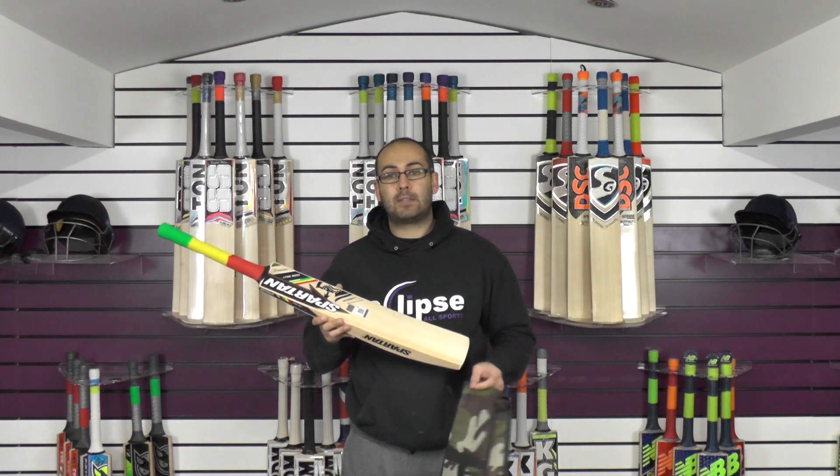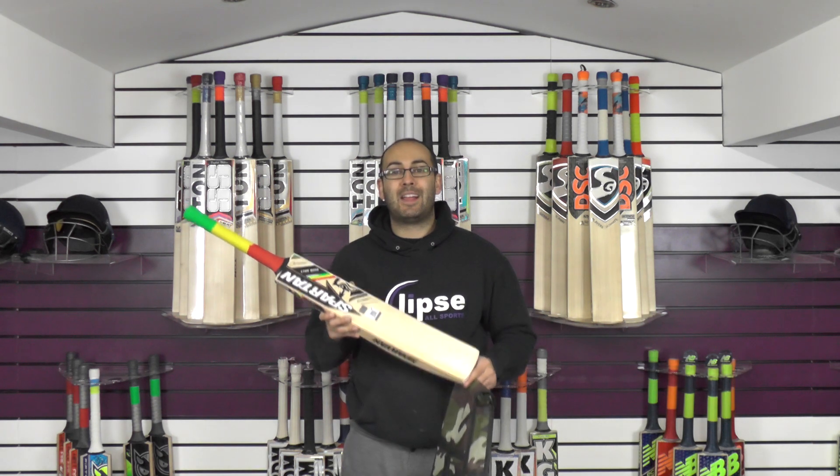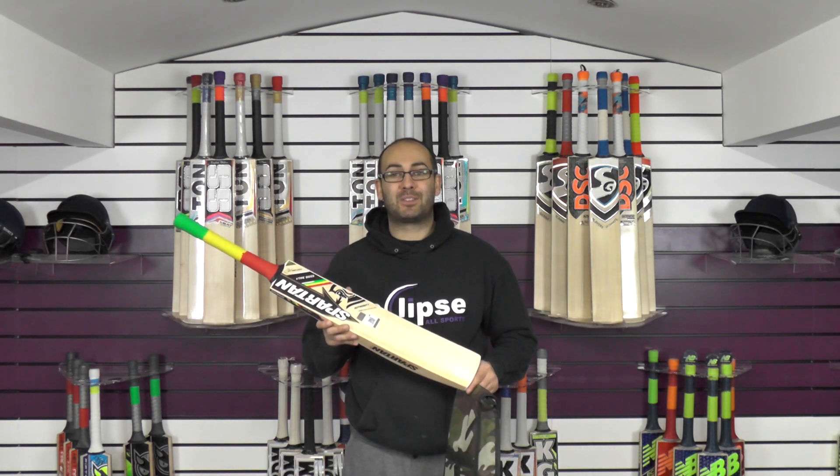Thank you for watching guys. If you haven't subscribed to the channel already, please do so — we will be bringing you plenty more video reviews. Until next time, I'll speak to you all soon. Bye bye.